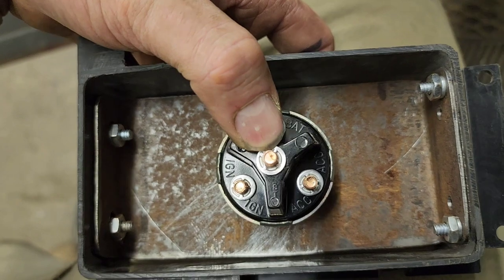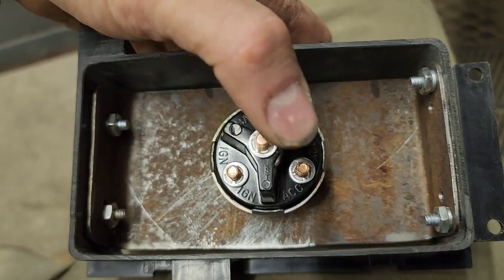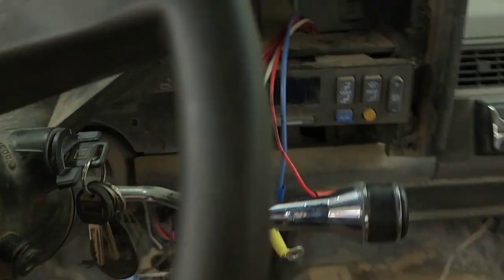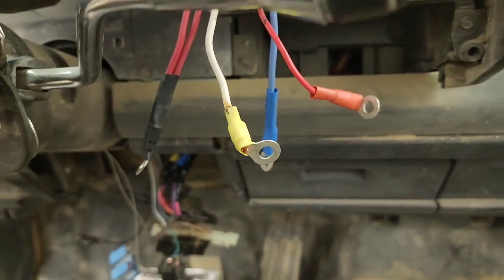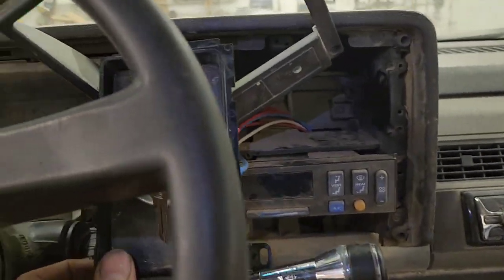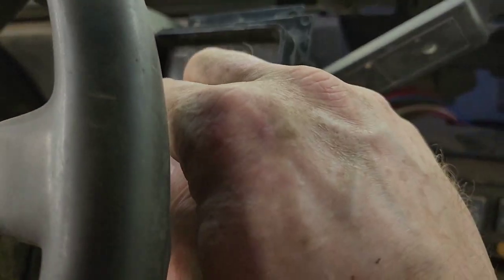Start is the purple, ignition is the pink, and accessory is the orange. Extend your wires up and connect them in that order. I didn't have those colored wires so I had to connect them down there, feed them up, and I know which colors are which. Now that I've got all my wires hooked up we can go ahead and do a little test.